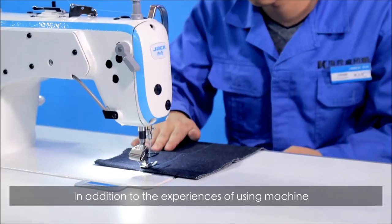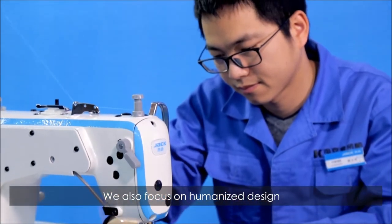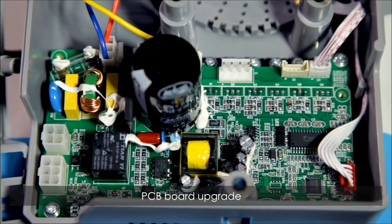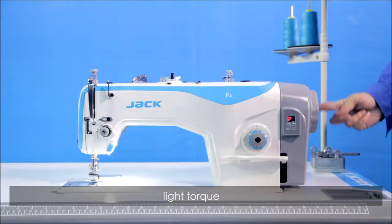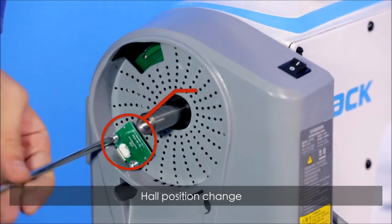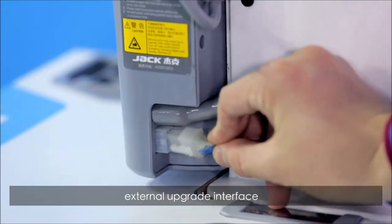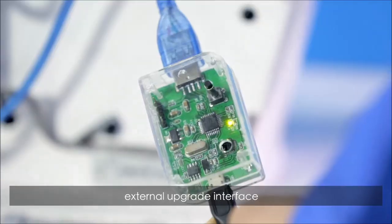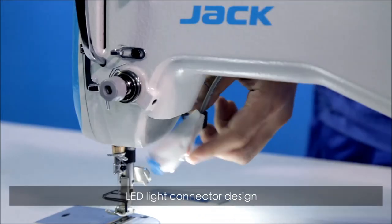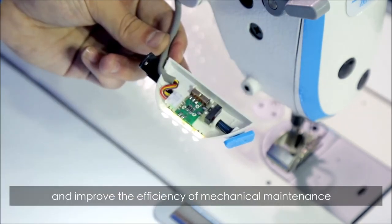In addition to the experience of using the machine, we also focus on humanized design: PCB board upgrade, light torque, less screws and easy to assemble, hole position change, external upgrade interface, LED light connector design — all of which reduce maintenance costs and improve the efficiency of mechanical maintenance.